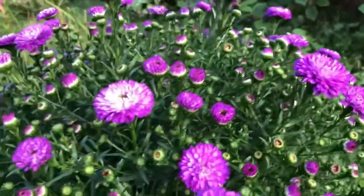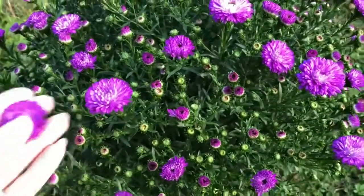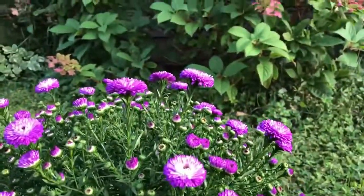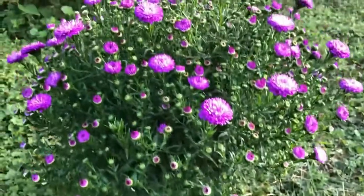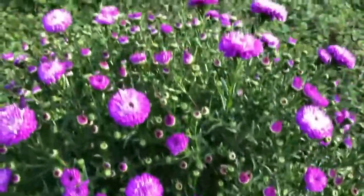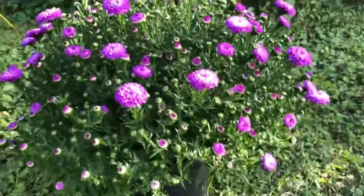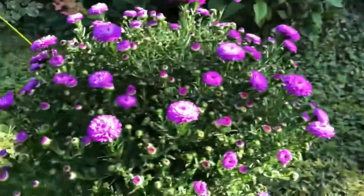Yeah, these are asters. I decided to give it a little end of summer color. I love summer. So I have it in between my other planter and endless summer hydrangeas here.